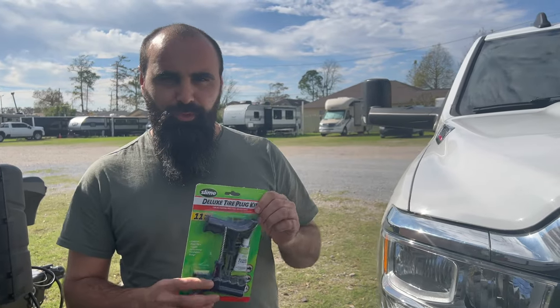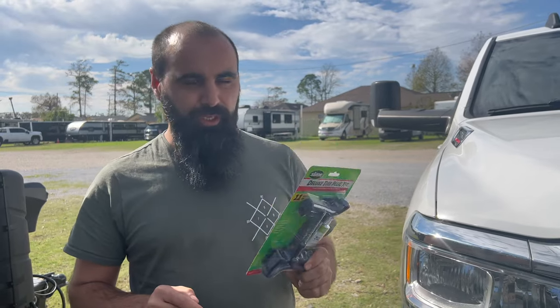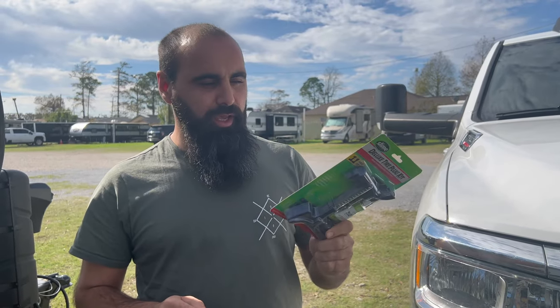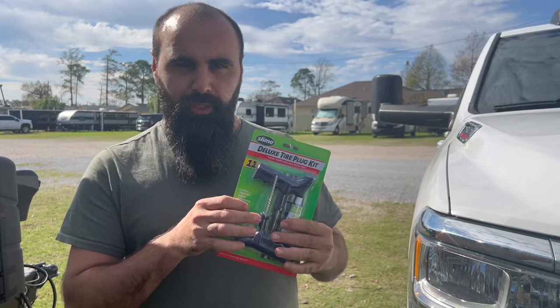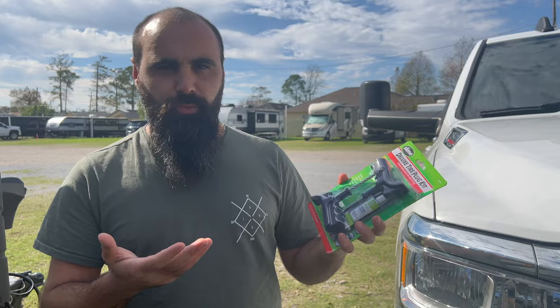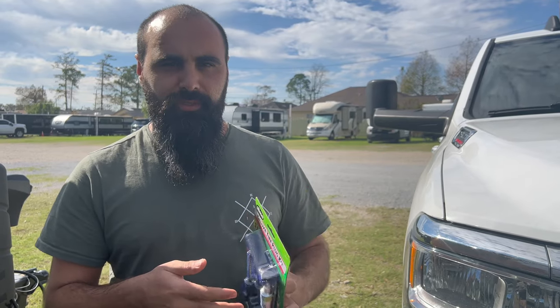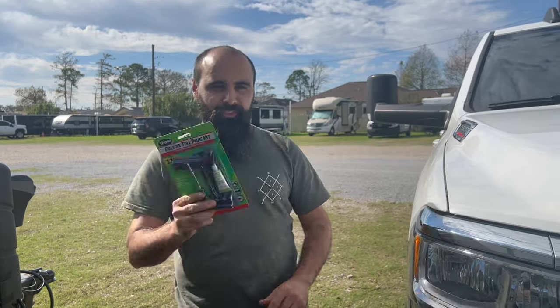Today I'm going to show you how to fix your own tire if you have something stuck in it. You can fix it yourself — you don't have to go to a tire shop. Please subscribe to our channel. I'll leave the link below. This kind of kit is like six to eleven dollars from Walmart, AutoZone, Advance Auto, or you can buy it from Amazon too. Now let's go.